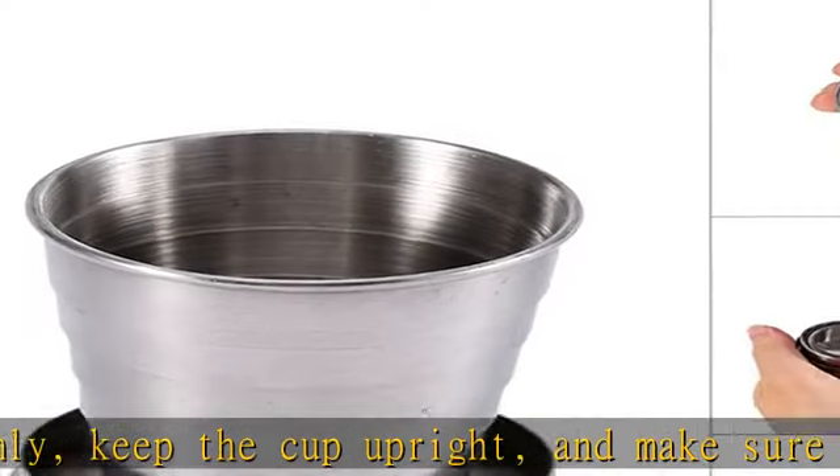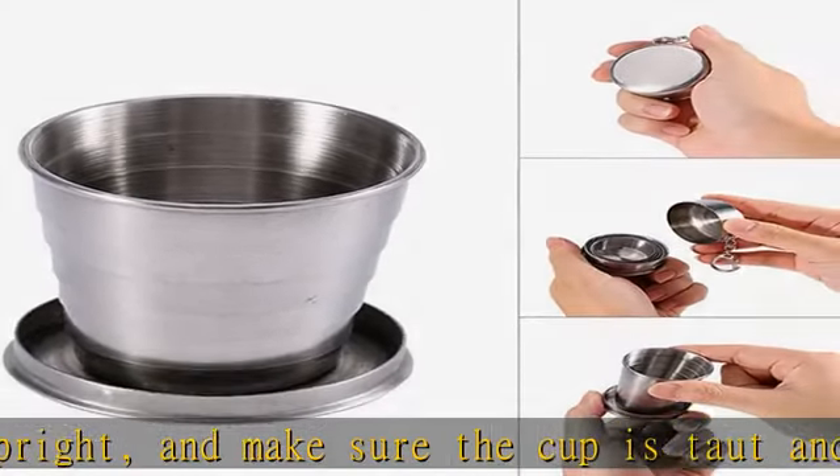Perfect for putting in backpacks, glove boxes, tackle boxes, boats, and more.